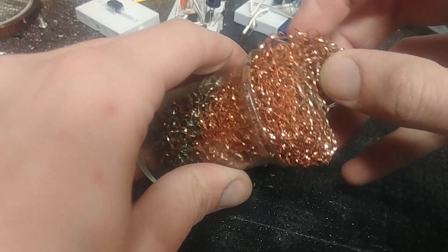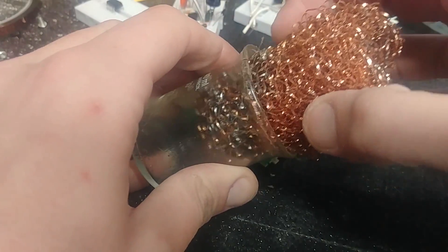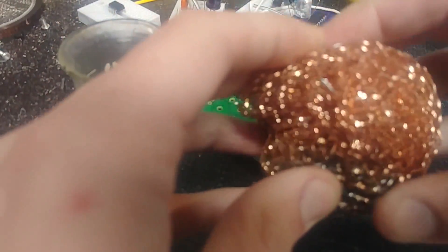What did I get? Well, I went to the dollar store, or the pound shop, or Poundland, or whatever you want to call it — wherever you are around the world — and I got some of these copper scrub brushes.